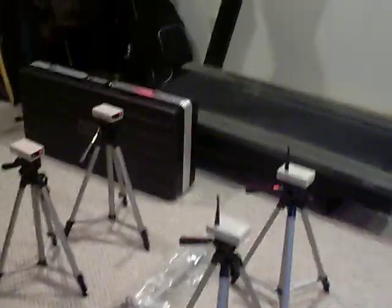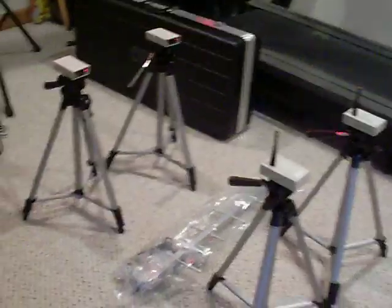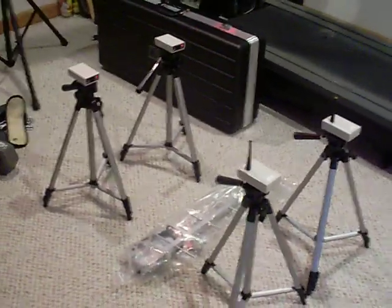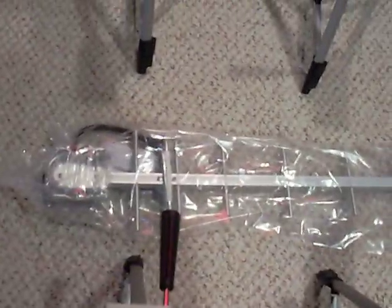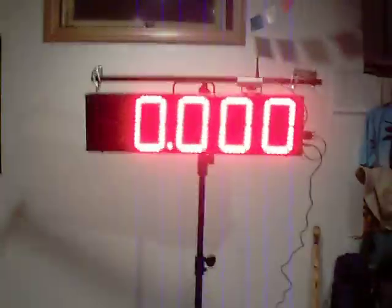Here's a sneak peek at our 2013 timing setup — the wireless timers. You can see here we've got electric eye number one and number two. We also have a large scoreboard which sits on a tripod. For long-range applications, we have an antenna that can be set up.